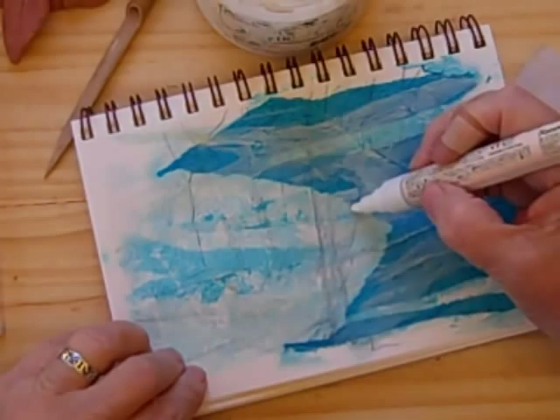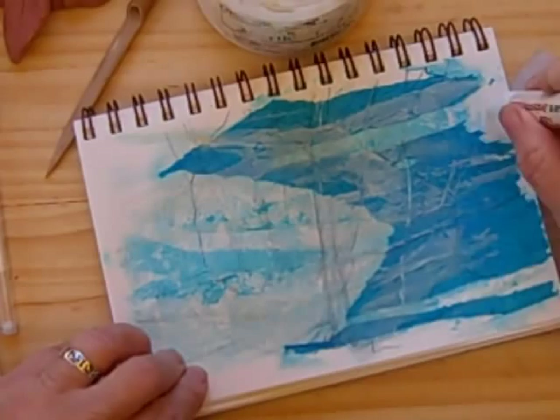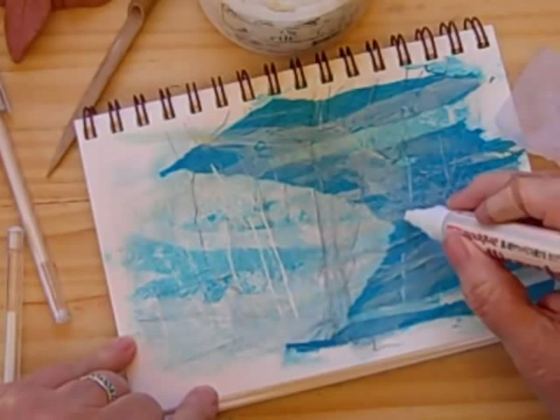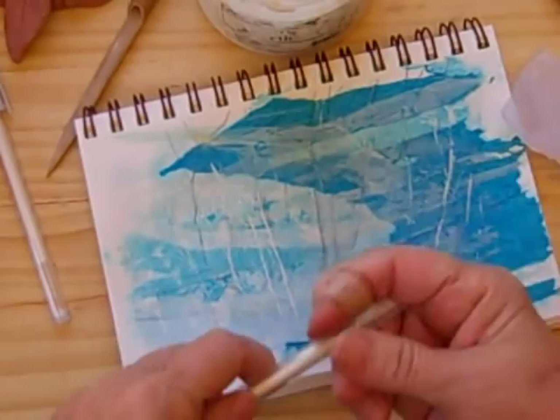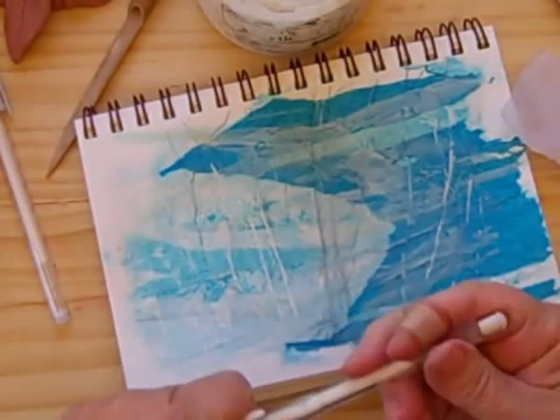It does look like a winter scene to me, so I'm going to add some branches — it will be even nicer once I let this dry completely. Let's try one of the smaller pens and see if they'll work. I'm going to test them first because sometimes they don't want to start. Okay, that one's not bad.